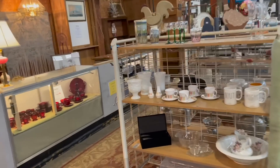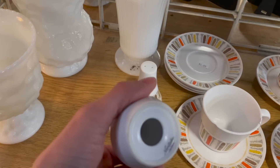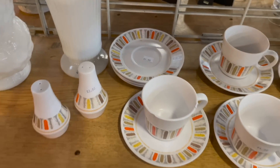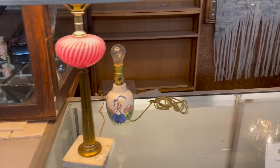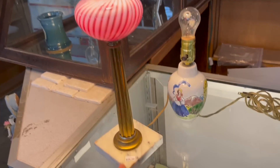Alright, let's see if there's anything new. I think I showed everybody these last time — they don't sell for too much, but I like that pattern. What about this lamp? Look at that lamp. $60.